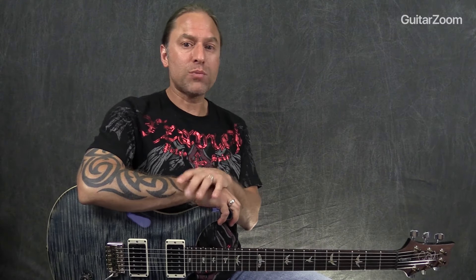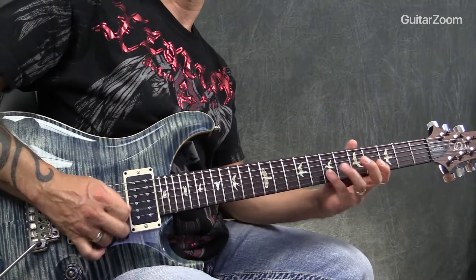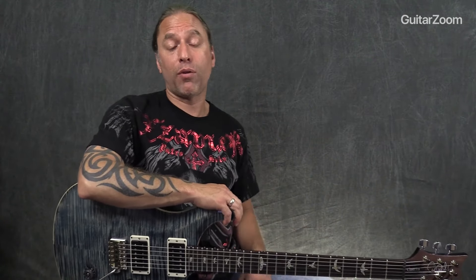When I first played it for you, you'll notice I did a series of pull-offs along with picks. And which way do I prefer? I prefer picking and then pulling off — that's how I prefer it.